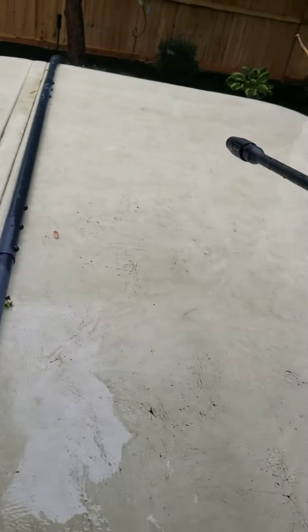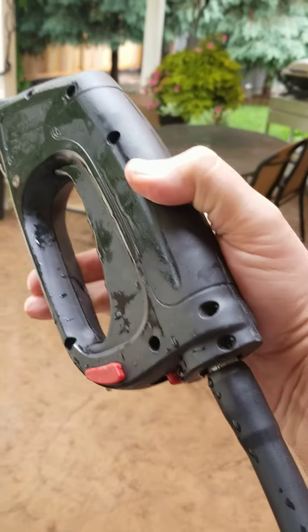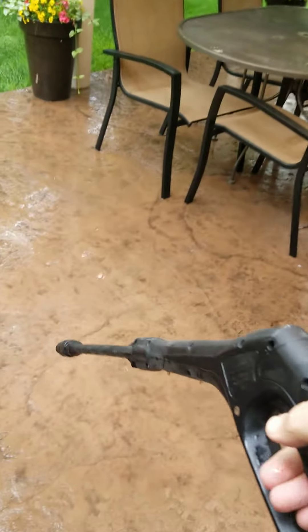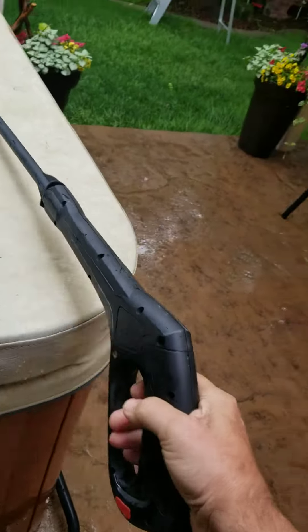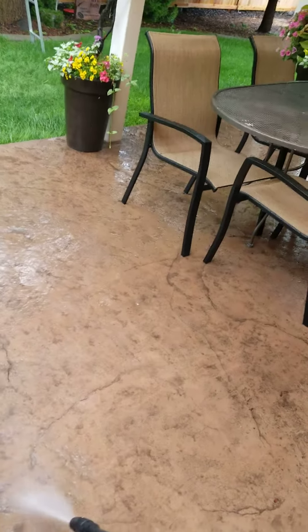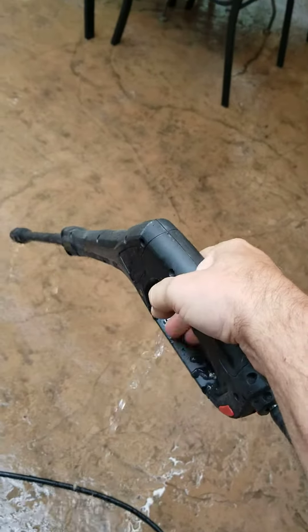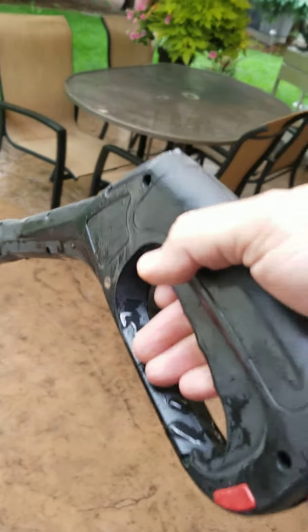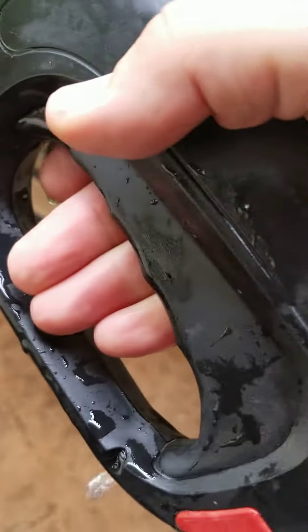When you turn it on, it doesn't leak initially, but starts to drip a little bit. You can see here — turn it on and wash with it for a minute, and now you can see it dripping here, dripping from here.